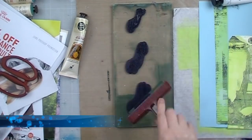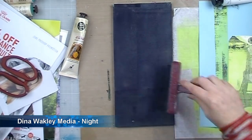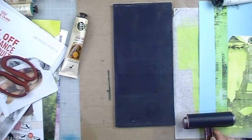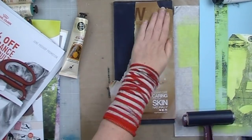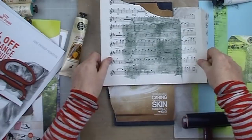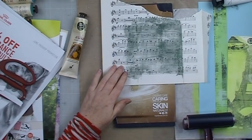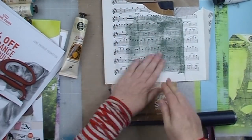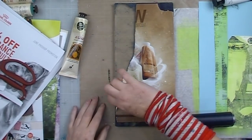So here I'm going to do another one. I laid down some Dina Wakely paint in night, brayed that on not too thickly, and grabbed another image that I pulled out of a magazine. This time I grabbed a bit of sheet music paper as well. Rubbing them down firmly — you must rub them down firmly or you won't get any transfer.